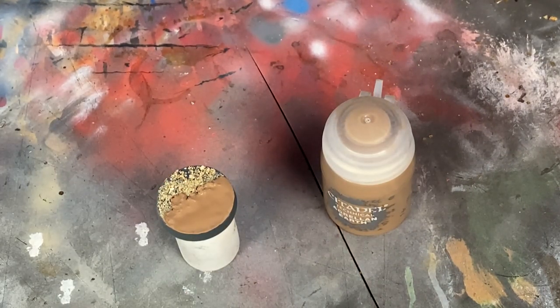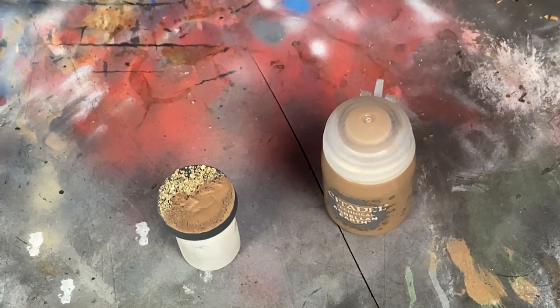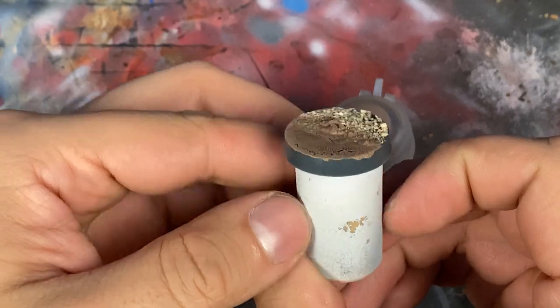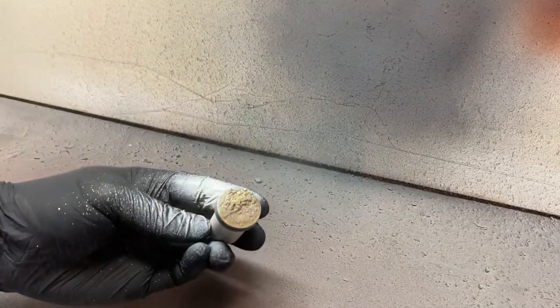You can let the paint just air dry, but I also prefer to take a hair dryer. If you dry it faster, it seems to have a bigger effect and it cracks a little bit more. Once the paint is fully dry, we're going to prime it. Here, I just use a plain white matte primer.